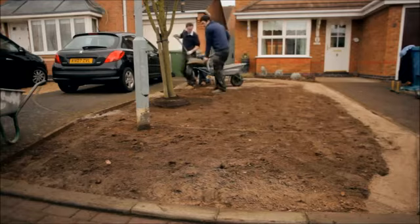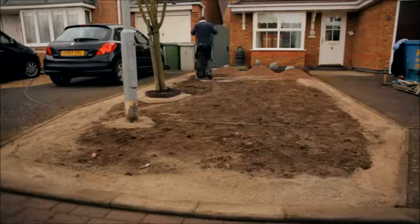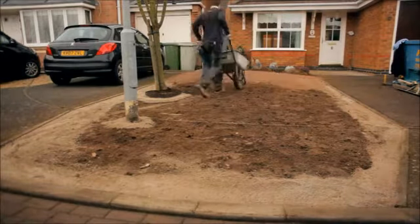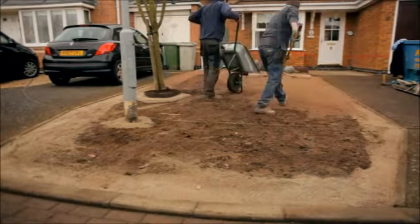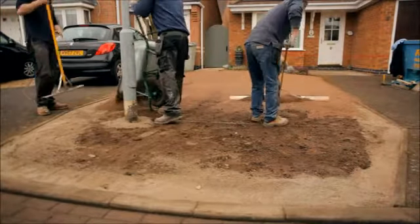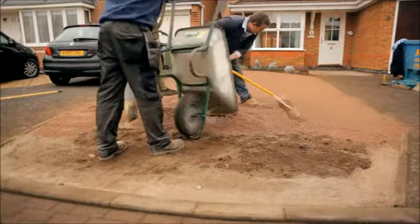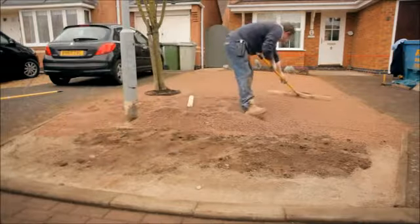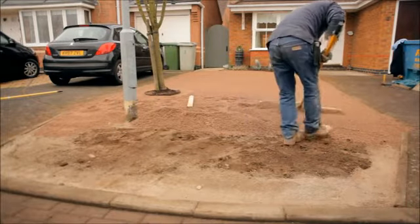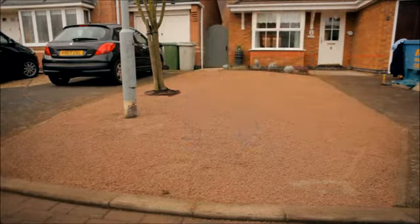Now install a liberal layer of 6mm to dust granite stone or similar. Using a rake or dummy rake, level the area out creating a crowned profile — the centre is higher than the outer perimeter. This crowning and contouring produces a natural appearance and allows for settlement over time. On soft and unstable ground, a type 1 stone base will be required prior to installing the fine granite stone.